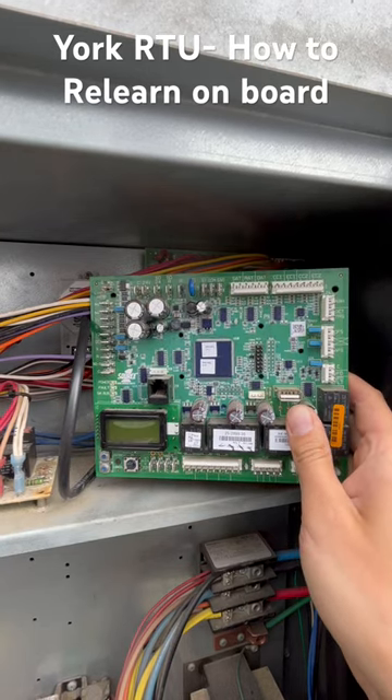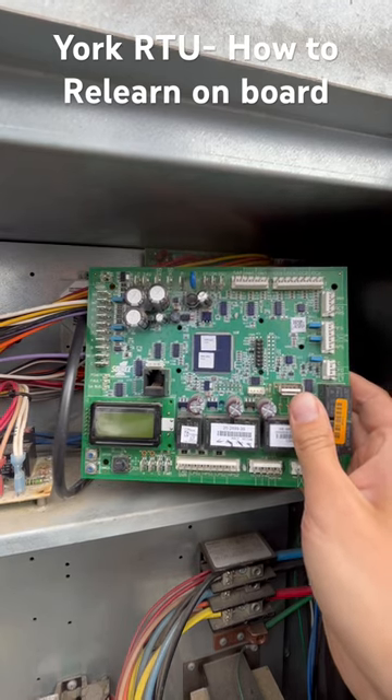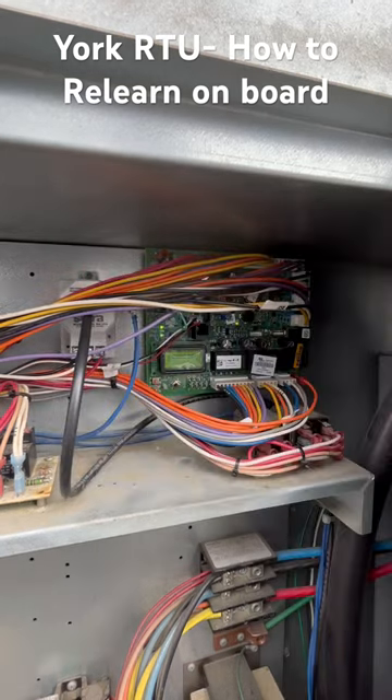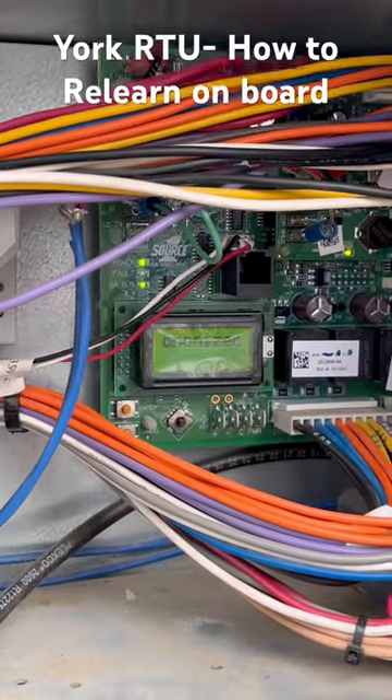Today I replaced an SSE board on a York rooftop unit and I'm going to show you how to do a relearn. This is a new board installed.